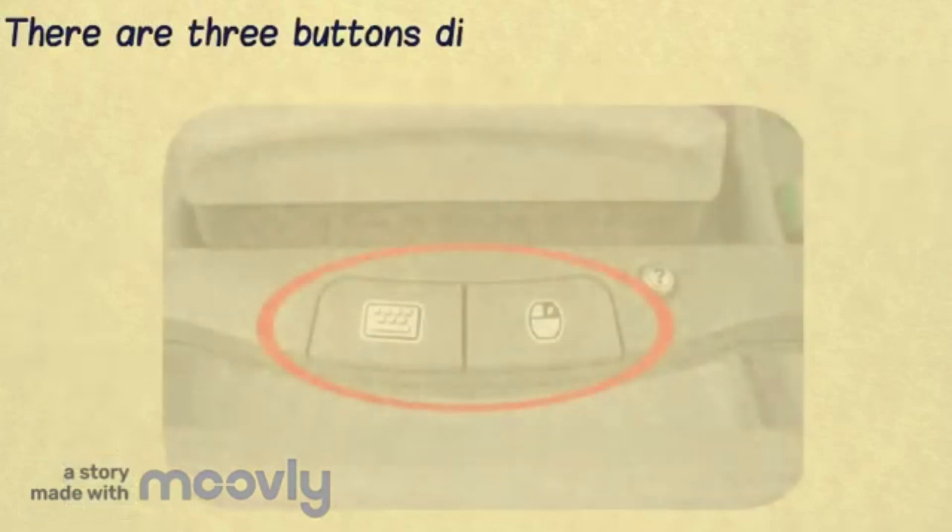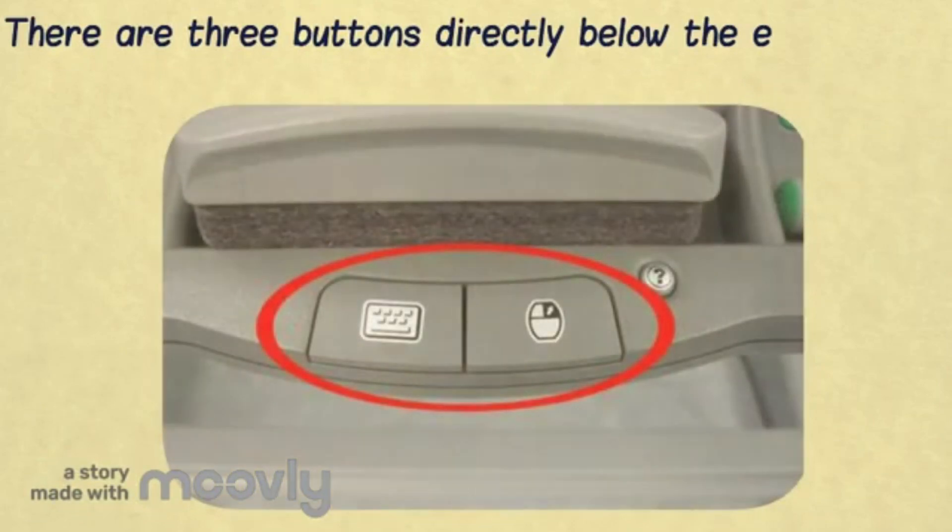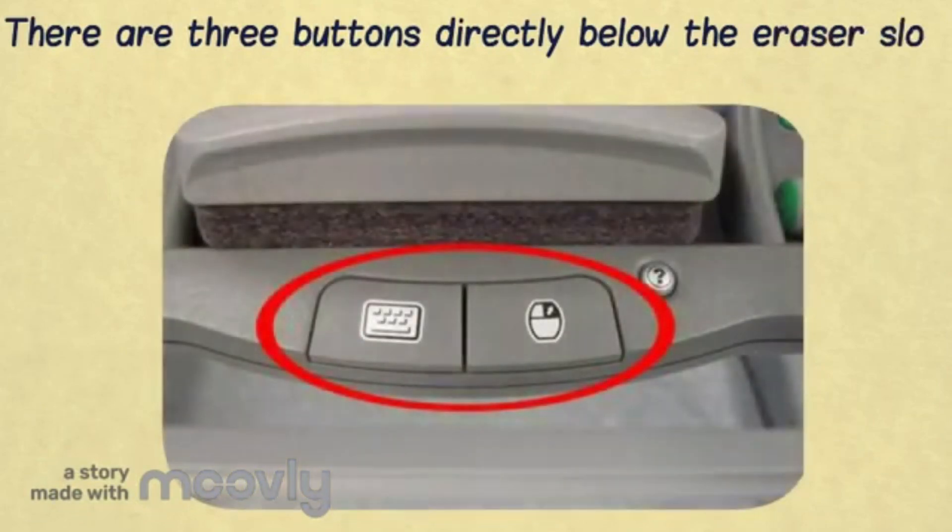There are three buttons directly below the eraser slot. The first button is a keyboard which opens up a big keyboard on the SmartBoard. The second is a mouse which makes the next touch a right click. And the third is a small round button which is online help.